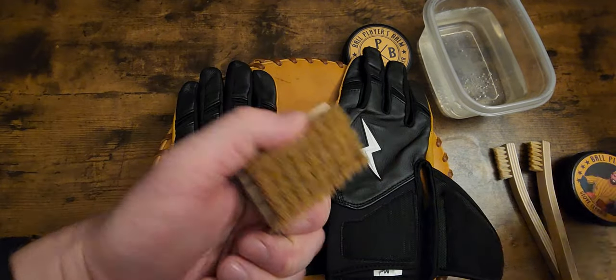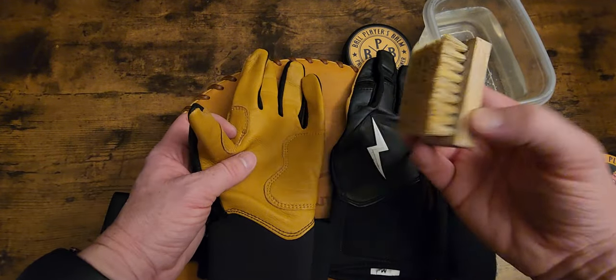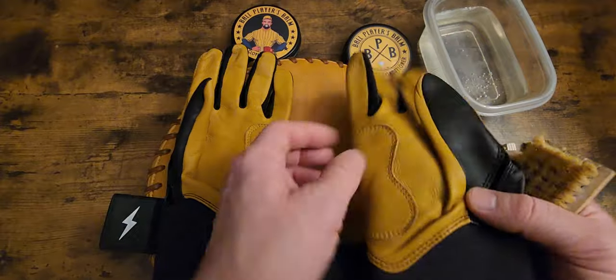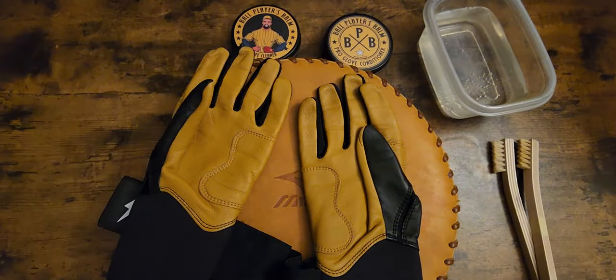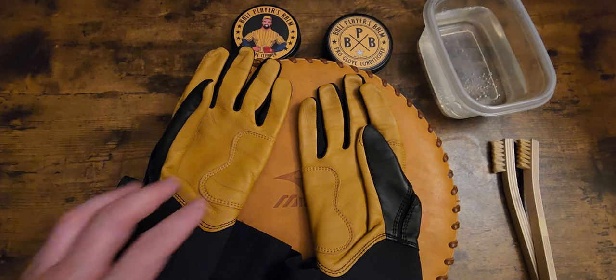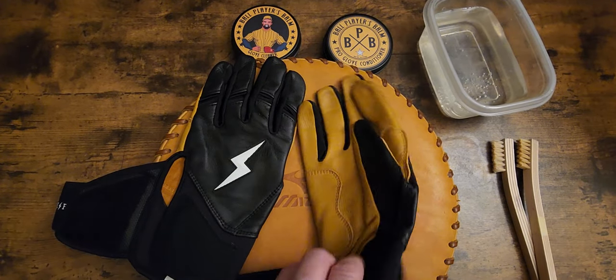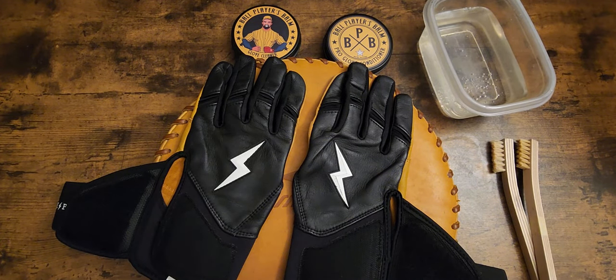They have this brush too. So if you have pine tar — like you pro guys use pine tar — you can use this to scrub it out with. I also use their conditioner — I'm about to show you that here in just a second. Clean them first, get all the dirt out. If you're an everyday player, you're not going to want to scrub them all down every night after a game because you're probably tired. But if they're really dirty, give them a good cleaning here and there.